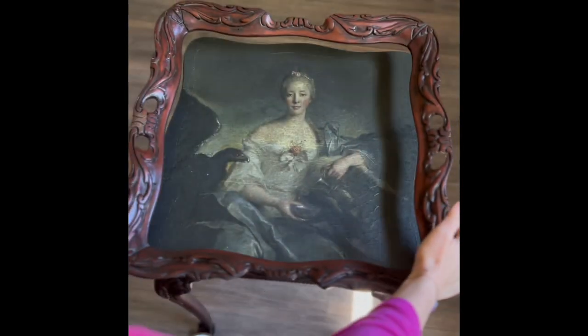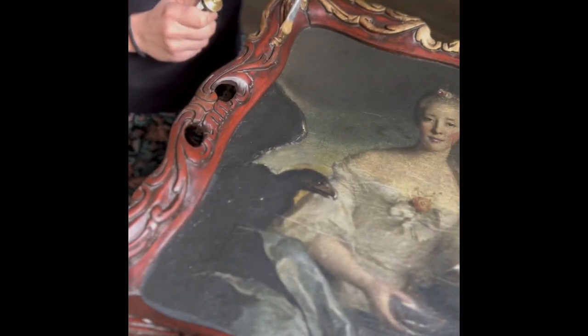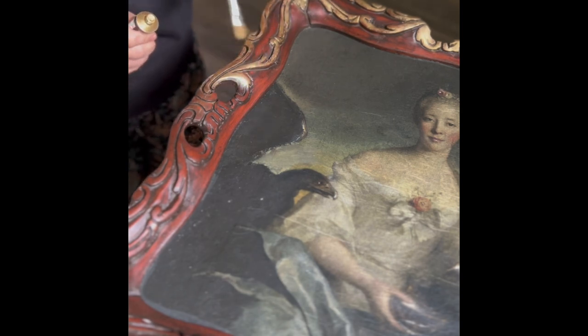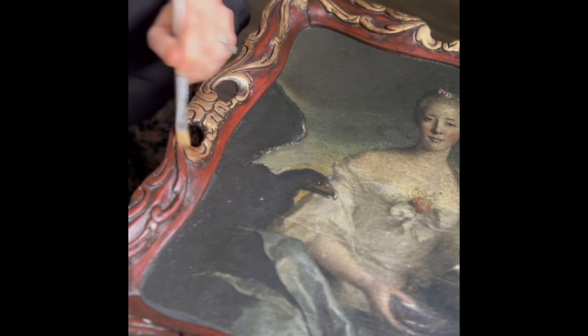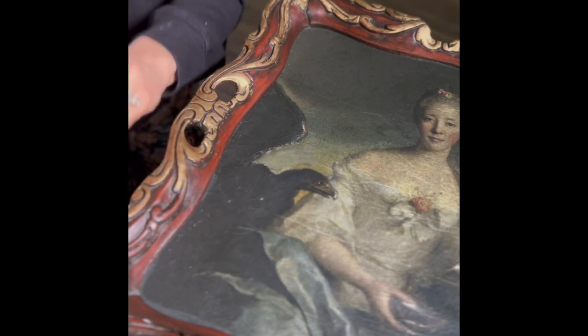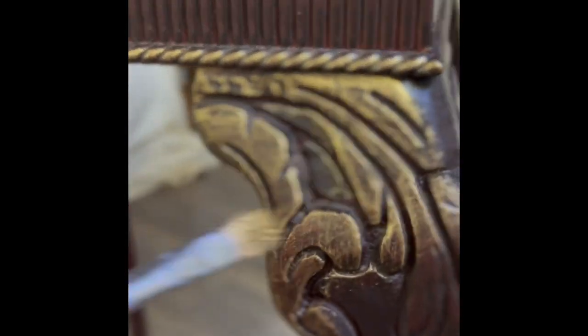Once I was done with that, I glued and nailed back the fixed frame to the table and started to add some gilding wax in Eternal from Prima on the carved frame details. I wanted the top of the table with the image and the frame to look like an authentic old vintage oil painting. The gilding wax in Eternal by Prima is a very pretty metallic gold that really stands out on this beautifully carved frame.